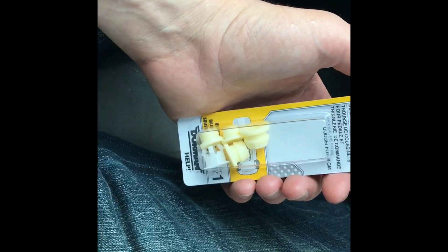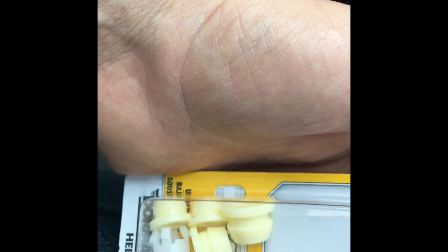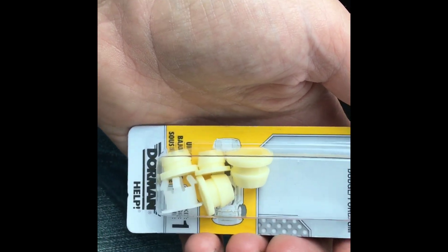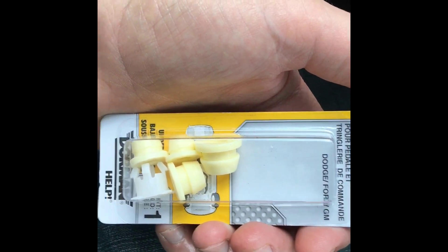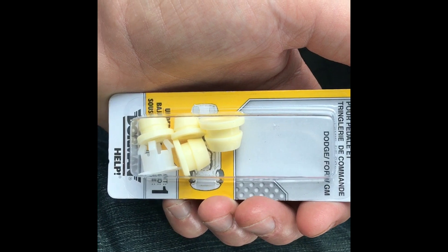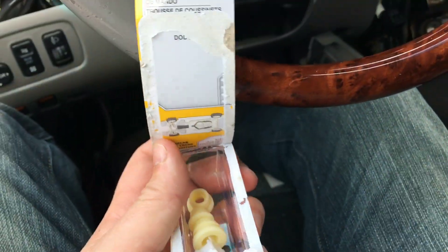I just went to the auto parts store and bought a universal pedal and shift linkage bushing kit. This top one in here looks like it might do the trick, or even the one right below it — one of these will work. This kit seems to be for Dodge, Ford, and GM. However, it's the only kit they had at the auto store closest to me, and the OEM bushing or grommet was not available. Let me give this a shot and I'll keep you updated.